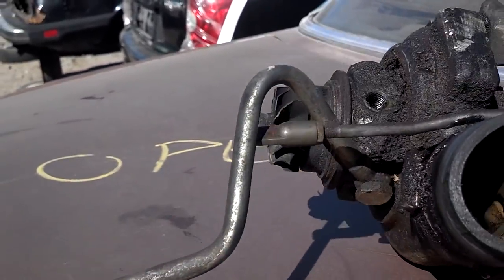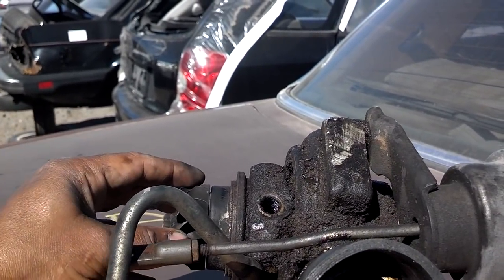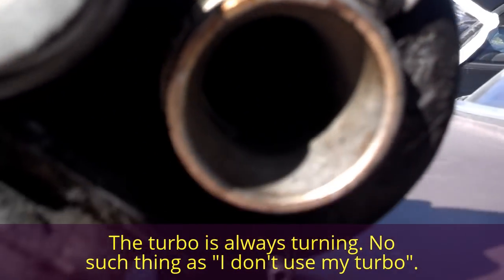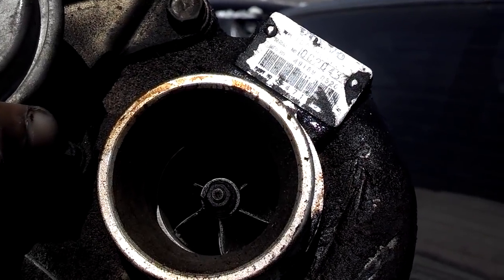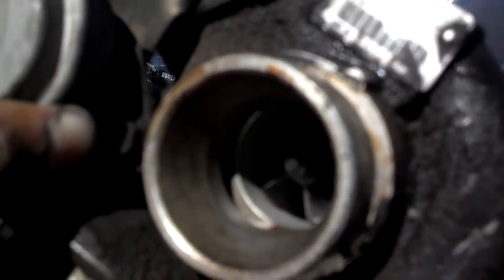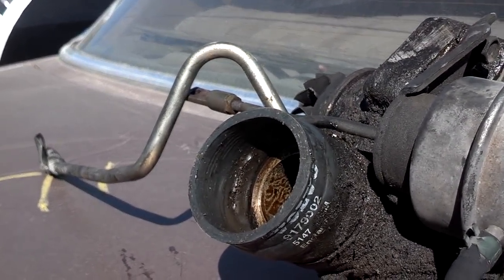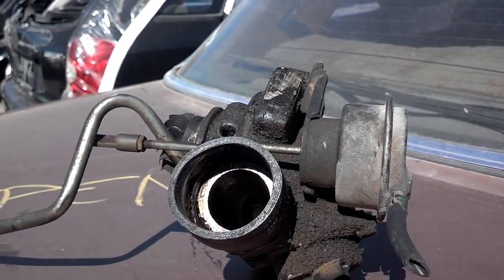As the car is running, the exhaust gas hits this turbine and spins it, whether you're boosting or not. That spins the intake side, where the intake tube goes into the turbo. So while the exhaust side is turning, the intake side is turning as well — pulling in fresh air and pushing out pressure through that port, which eventually goes to the throttle body and into the intake manifold to pressurize it.